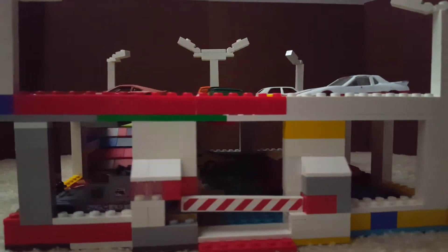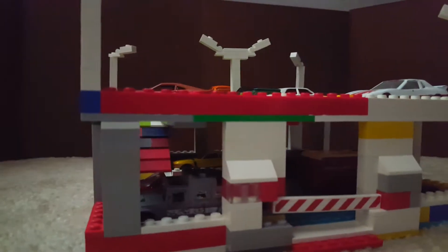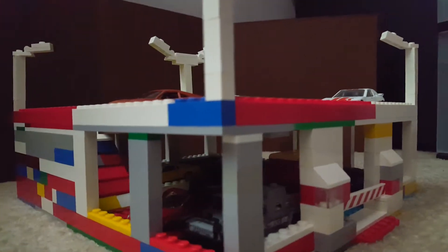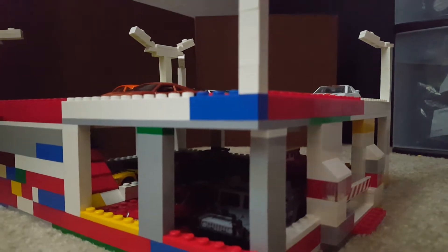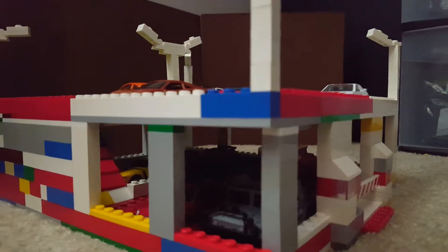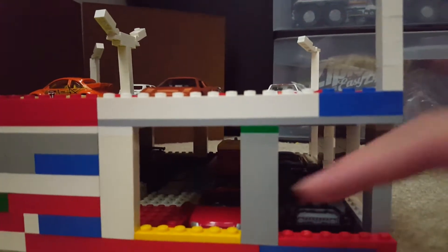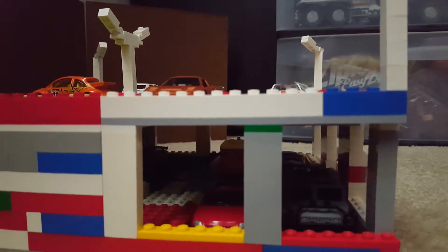It's not the biggest garage in the world, but I didn't build it for play — I built it for looks. You can see how that Hummer looks, and this Audi TT — just kind of hid it in there.